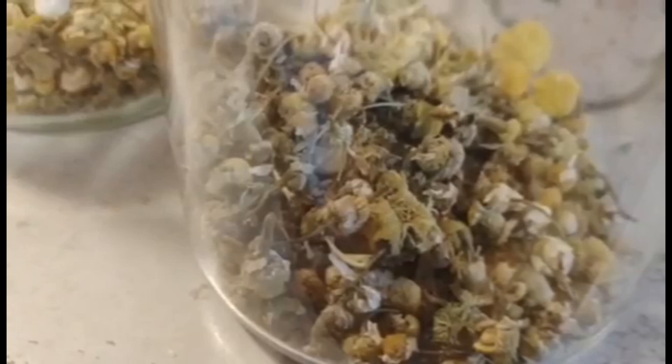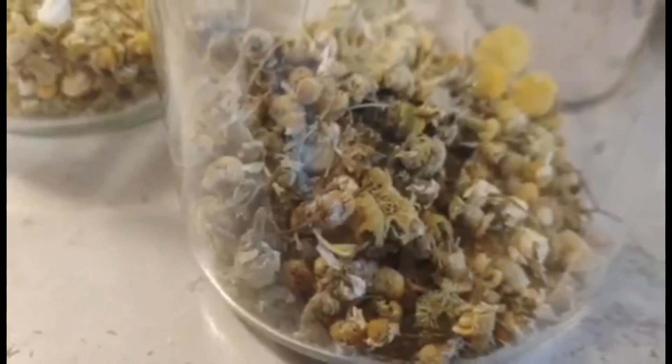One half cup of chamomile flowers and two cups of clover honey. You just go ahead and let that sit and infuse. Every time I go by I am just going to shake the jar a little bit. I am going to let it sit for four weeks and then strain the honey.